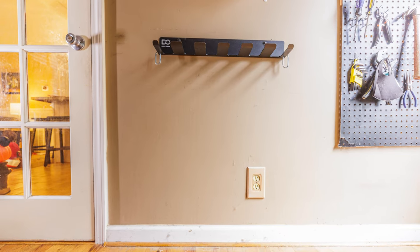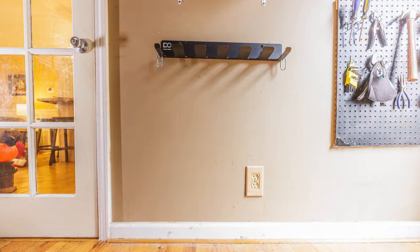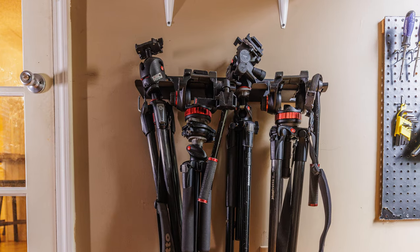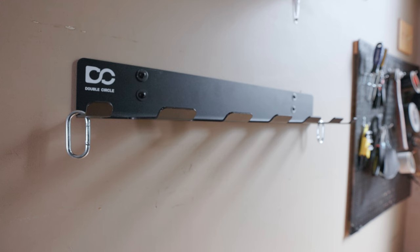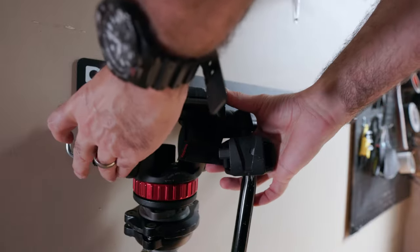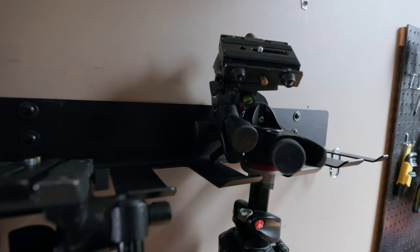I got the one with six slots and found I could comfortably hold two photo and two video tripods with no problem — four tripods in that little bit of real estate. For my video tripods, I could slide the slots into the bridge of my Manfrotto heads, which works great. For my photo tripods, I'd extend the center column up about an inch and easily slide the tripod between the slots. If you had all photo tripods, you could probably get five or six on there, depending on the types of tripods you have.